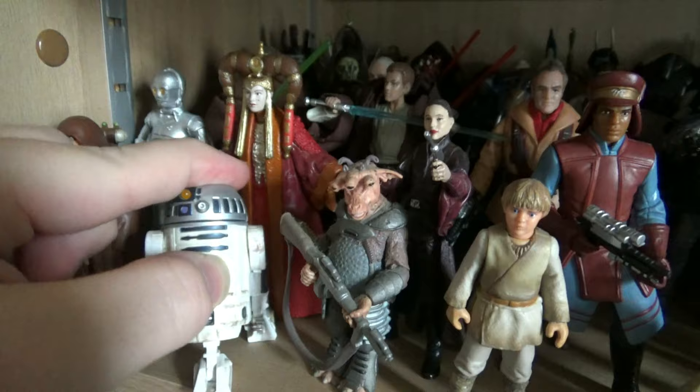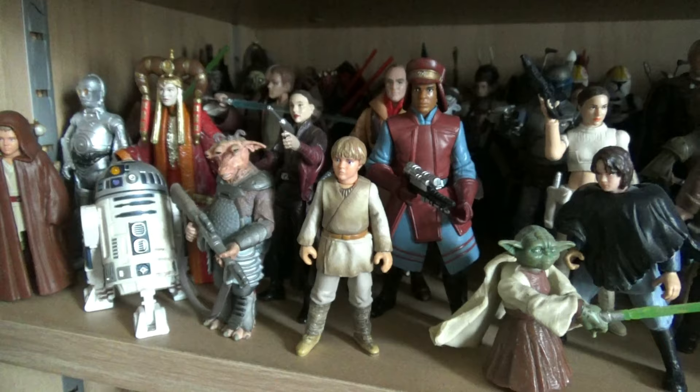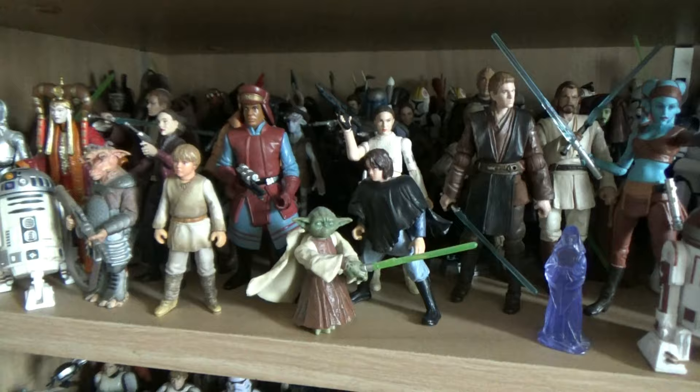There's this R2-D2 here which still has a lightning sounds feature. This was actually the very first figure I reviewed on the channel, and knowing that my channel is going to be 10 years old in just a few months is just beyond me - it's wild to think that length of time has passed.